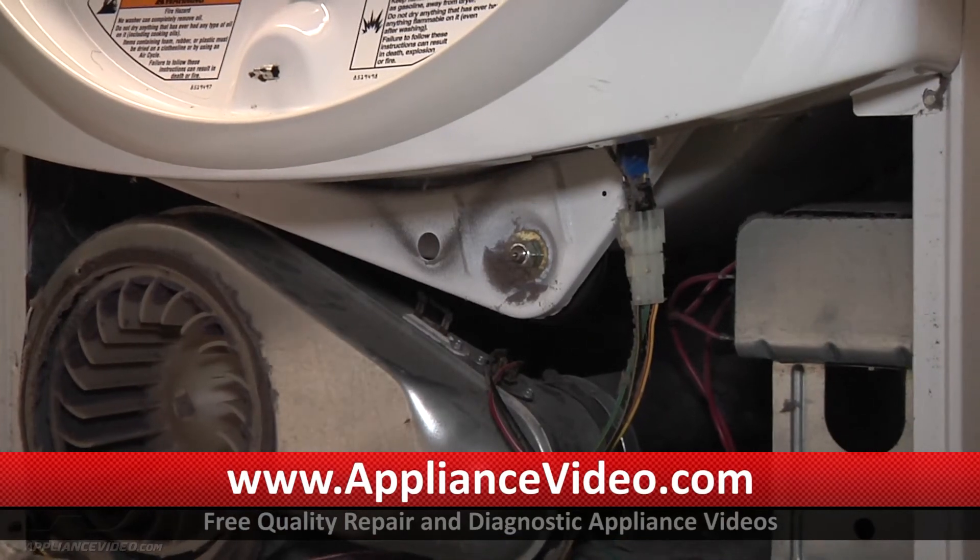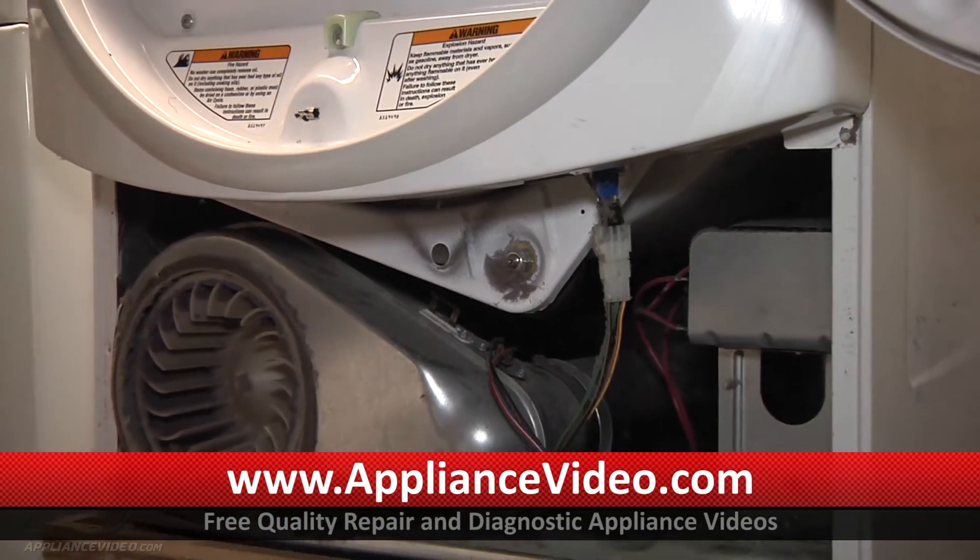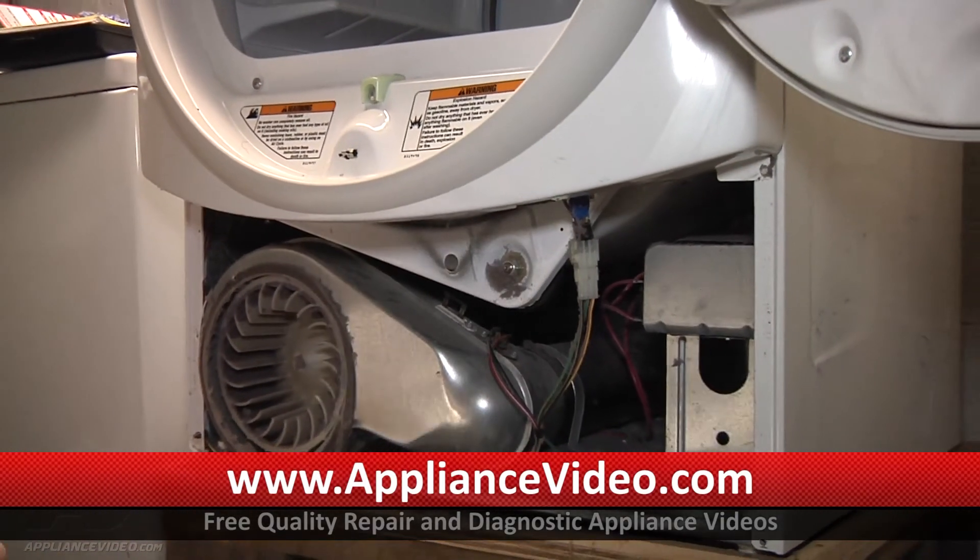The next thing I'm going to do is turn it back on and let it run for a little bit to see how the heating element is cycling.